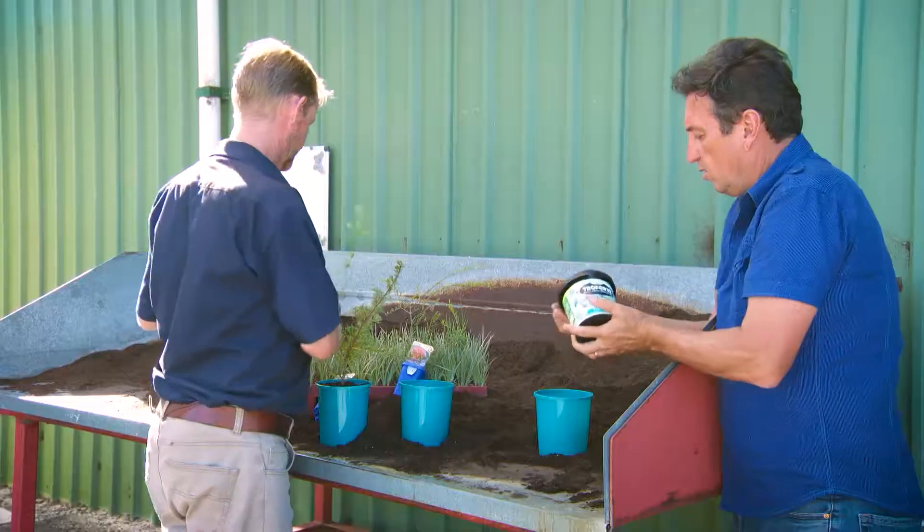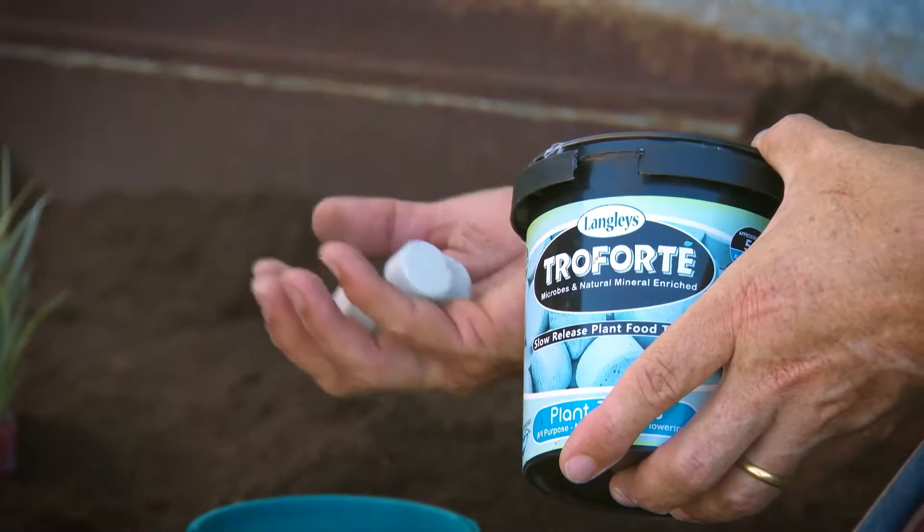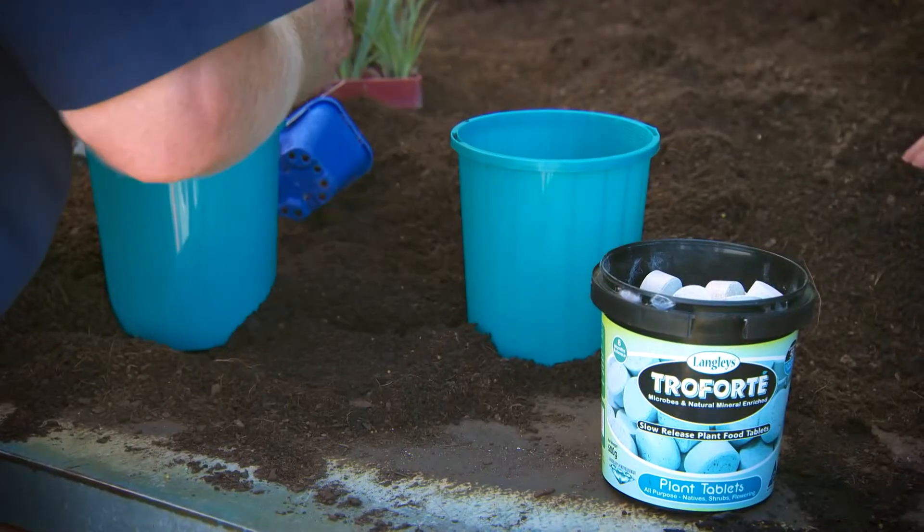If you're going to plant any new garden plants, stack the odds of success in your favour and plant with Traforte M planting tablets. You can get them at your local garden centre.